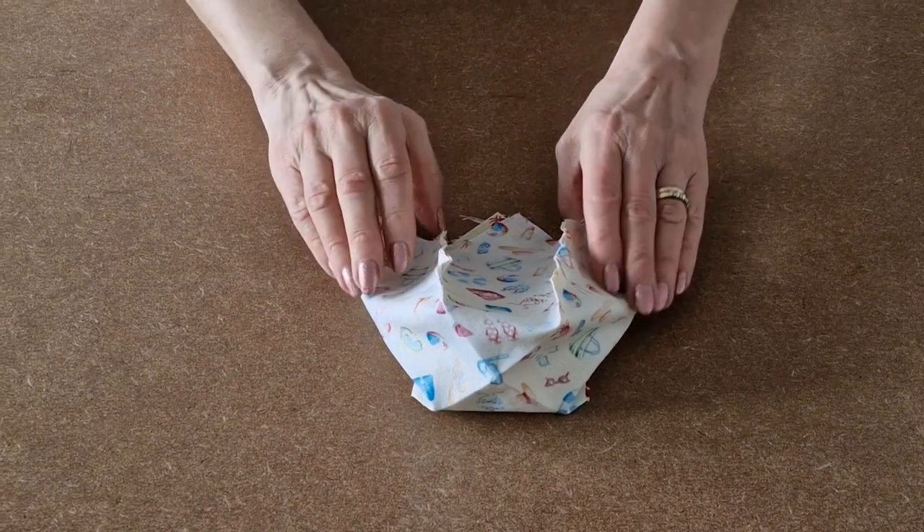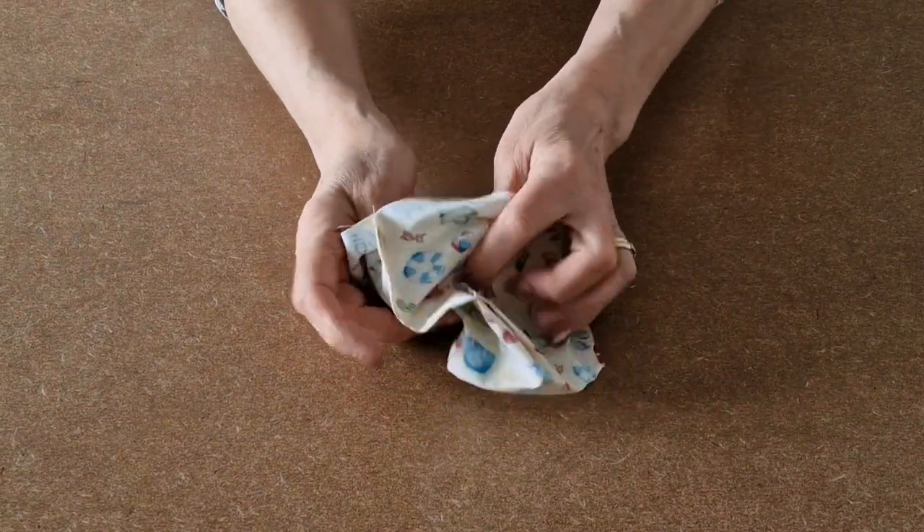I've sewn the four seams and now I'm going to turn it the right way.